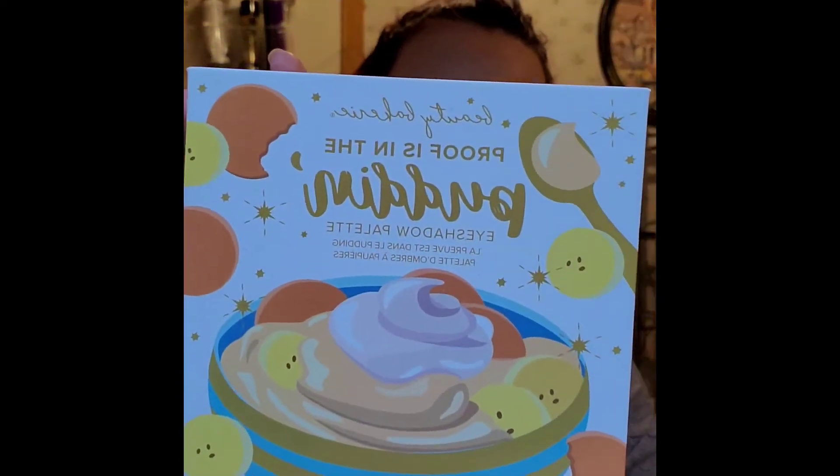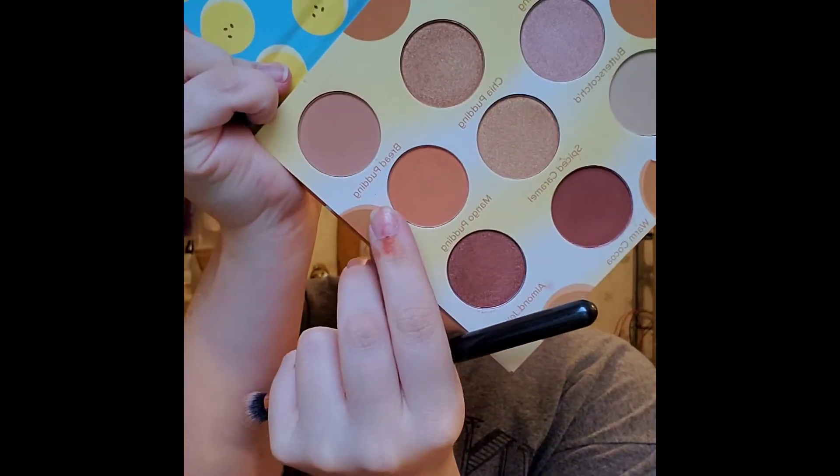For eyes, I really want to use this palette. I've yet to actually use it — I've swatched it a few times but never done a full look with it. It's the Prefazenda Pudding palette. She's taking all of my powders and my powder drawer is empty now! I think I want to use this palette and see what we can do with it. I'm probably going to use a little bit of all of them, but I want to start with the mango pudding shade first.